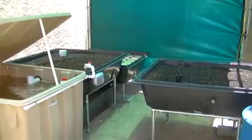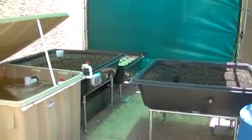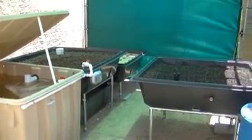That's our new aquaponics system from Endless Food Systems. Thanks Chad — it feels good.